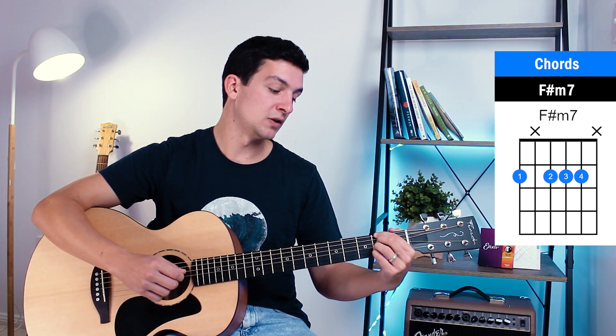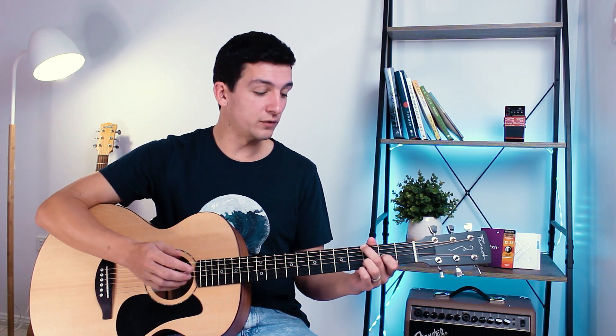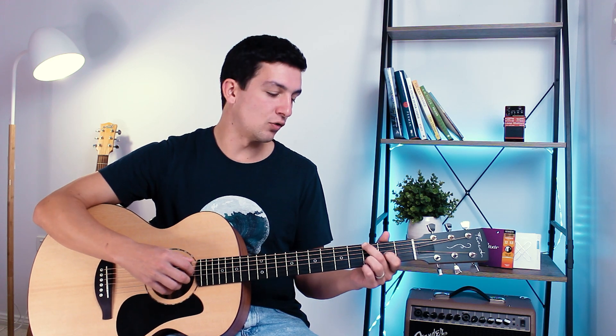Now let me show you the picking and strumming pattern — it's a combination of both. Starting on the G6 suspended second, we go: string six, string four, and then a small strum down but avoiding the first string. This same picking and strumming pattern applies to pretty much all the chords. On the up strum, pluck that first string and maybe catch the second string as well.